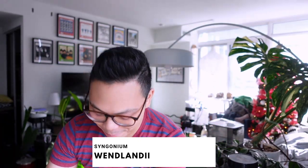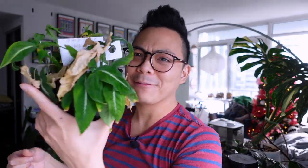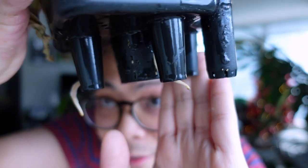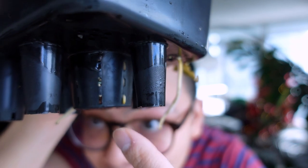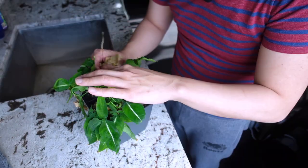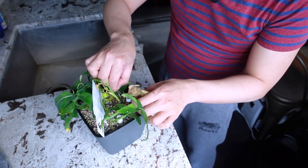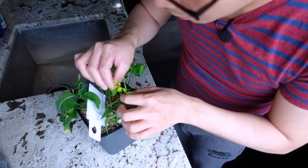Okay, don't laugh at this syngonium wendlandii - the leaves are just dropping! I actually haven't looked at her in weeks. Look at the top - there are some wendlandii plants that are alive, and you can see there are roots! Some of these crispy leaves could have been mother leaves. Some might be dead propagations. A lot of these are just old mother leaves.